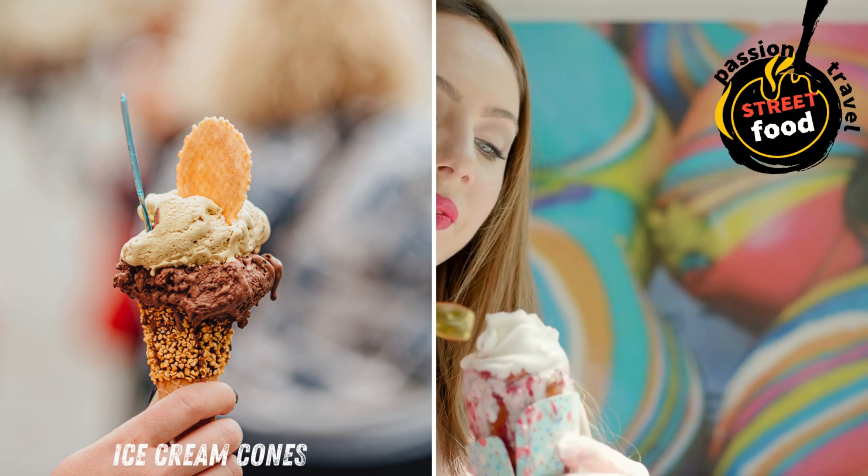Enjoy churros on their own with a dusting of powdered sugar, or drizzle with caramel sauce. Ice cream cones: soft serve or gelato, often with fun toppings like sprinkles, chocolate flakes, or crushed biscuits.